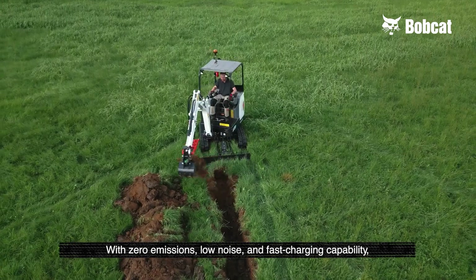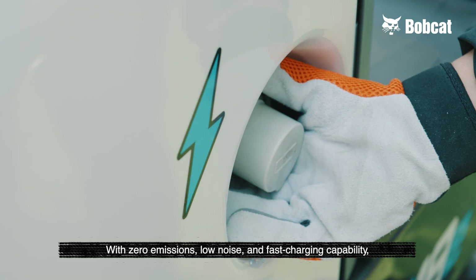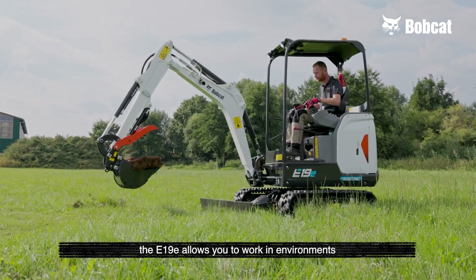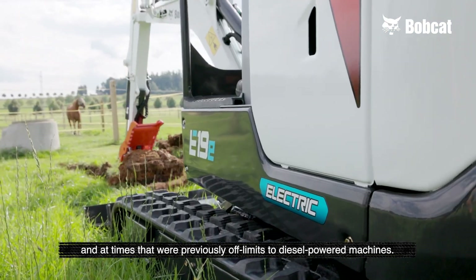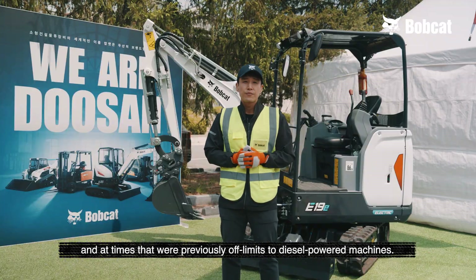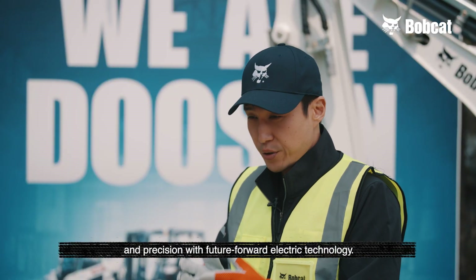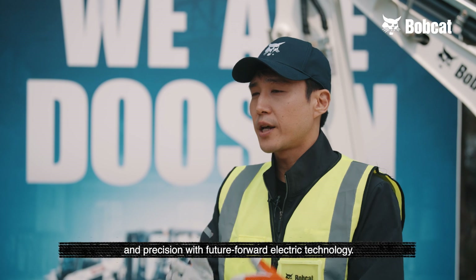With zero emissions, low noise, and fast charging capability, the E19E allows you to work in environments and at times that were previously off limits to diesel powered machines. It combines Bobcat's legendary performance and precision with feature-forward electric technology.